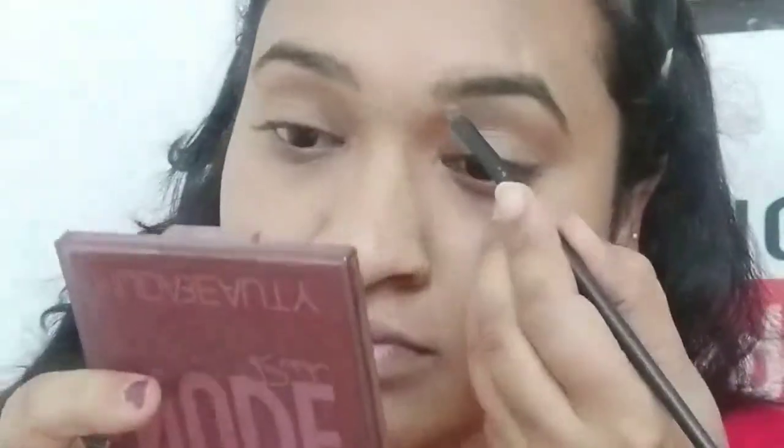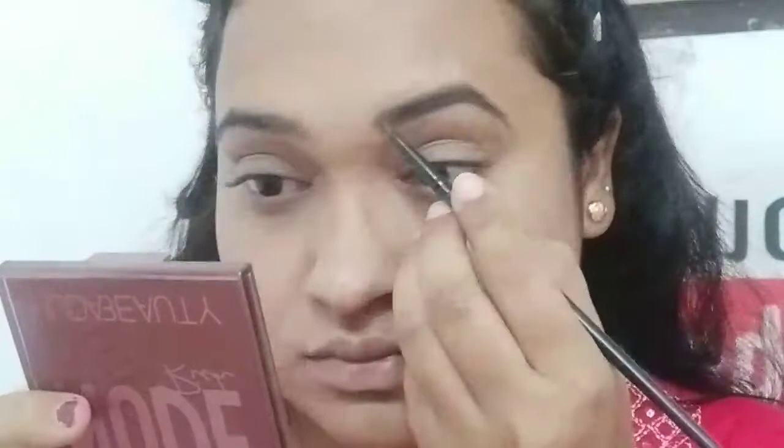Next I am using Wet n Wild in shade 02. From an angle brush I have used it to fill in my eyebrows. It is about 400 rupees but on discount you can get it for around 190 rupees — you can try it on Flipkart.